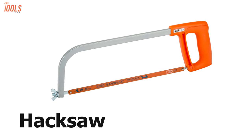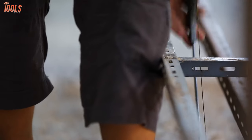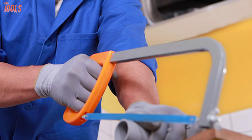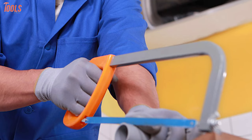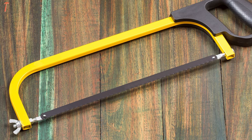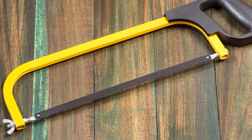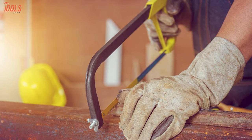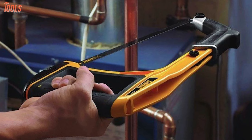Next on the list, the hacksaw. It is a light and compact saw specially designed for cutting metals. Besides metals, it can cut through PVC and soft materials depending on blade type. The regular teeth blades have no space between them, but every tooth angle is placed in a different direction — either forward or backward — intended for cutting soft metal and other materials.